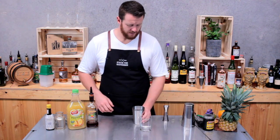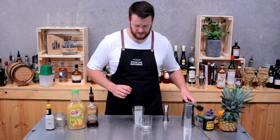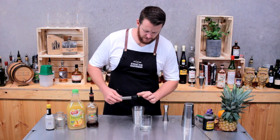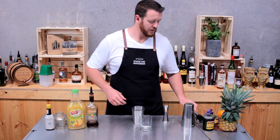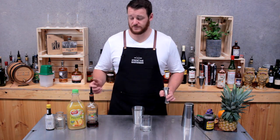I want to start off by grabbing a cocktail shaker. I've got a small peeled knob of ginger — add that to the bottom of the shaker and just give it a quick muddle. This is going to add a bit of spice and some heat into the drink.